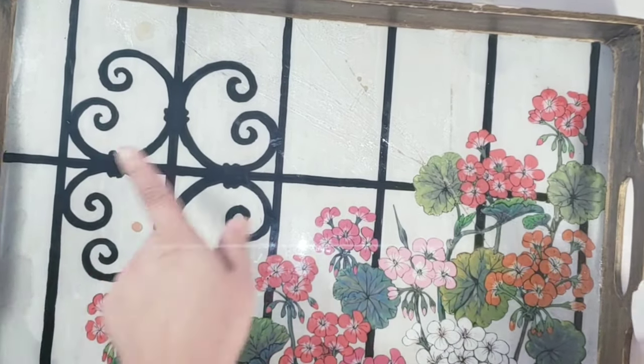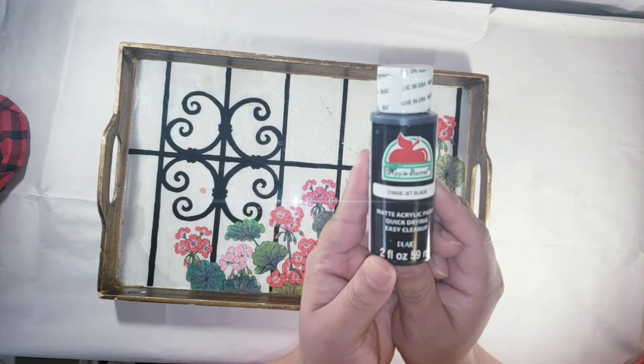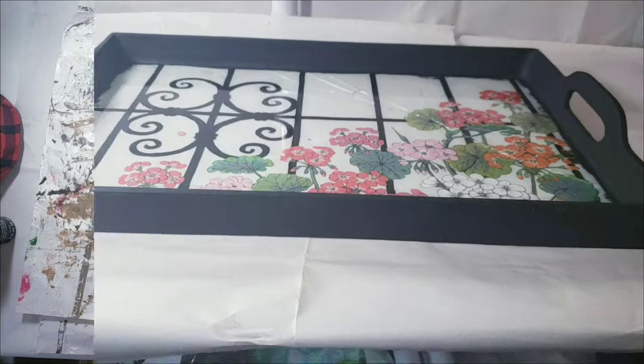I used some tester glue to fix the glass and then used the hair dryer to quick-process it. Then I used some black paint just to paint the edges, just like so.